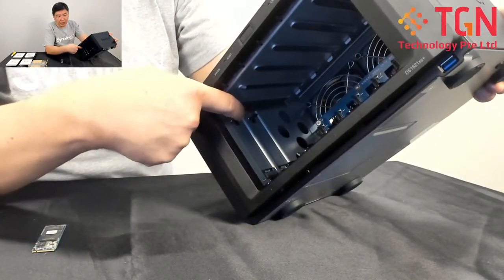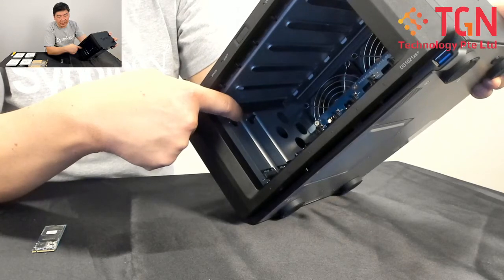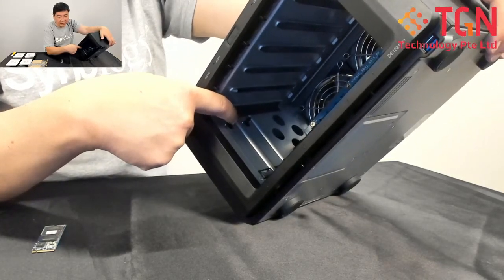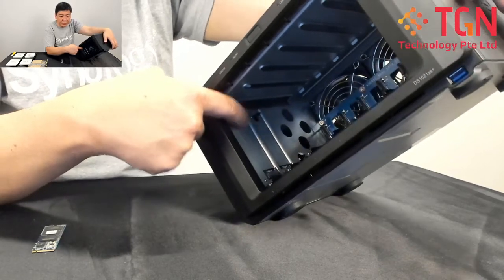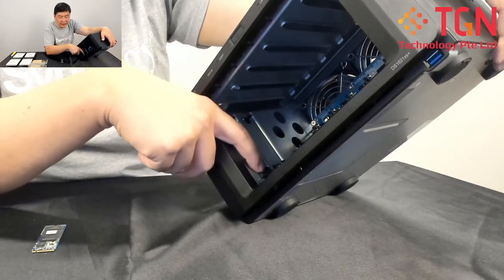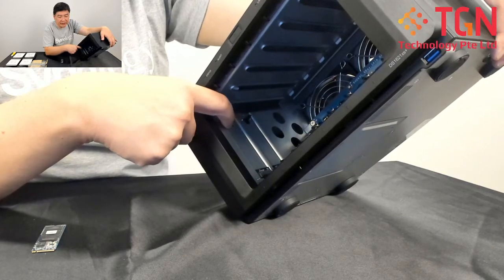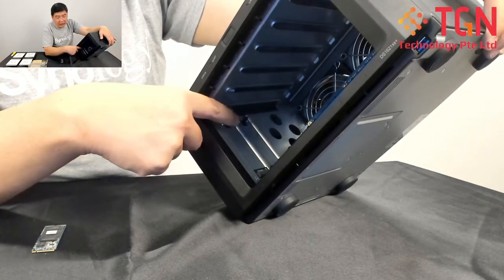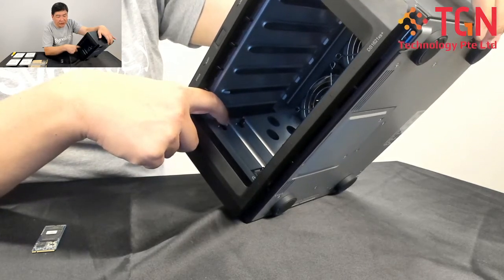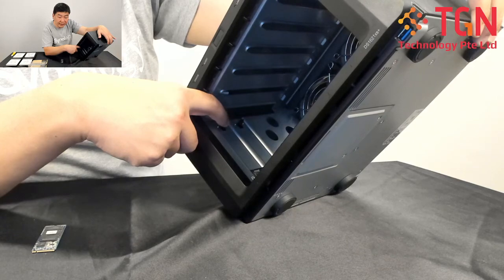There is a clip here that holds on to the M.2 NVMe SSD, so that will be easier for you. This is the slot where we try to insert in, and once you have inserted in, you will be at an angle. All you have to do is gently push it down and lift up the clip, and the clip will hold on to the SSD itself.